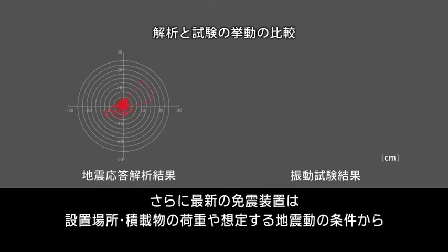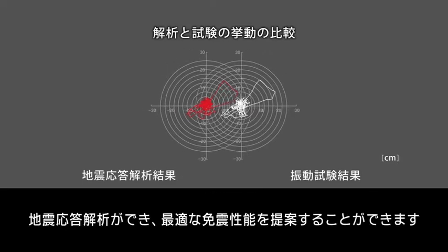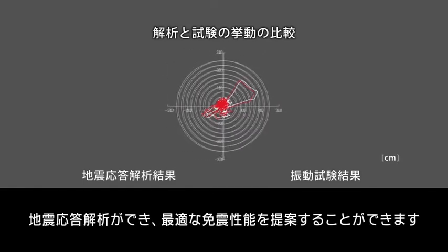Our newest seismic isolation device provides an analysis of its predicted response to an earthquake, based on the location where it is installed, the weight of its load, and the anticipated seismic motion.